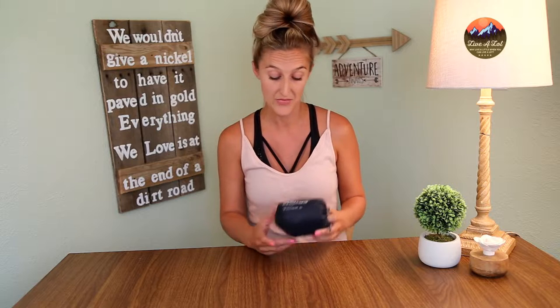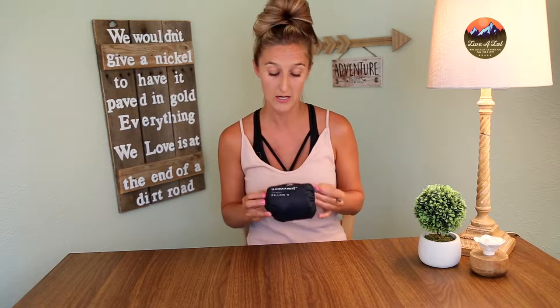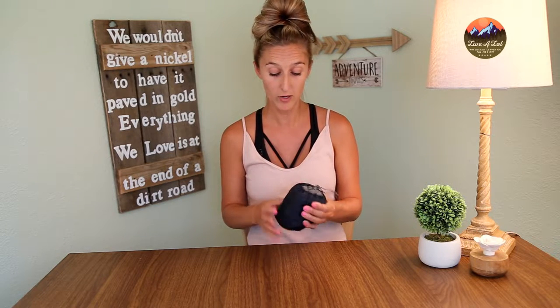I got the Therm-a-Rest in the mail about six months ago. I was really excited to test out this pillow. I previously had the old model of the Therm-a-Rest and it was amazing, super comfortable. We used it a lot so I was really excited to get this one. When it arrived it came packaged pretty nicely — it comes in a stuff sack like a lot of the other pillows on the market. It's a little bit heavier, coming in about 5.6 ounces, than some of the other pillows I have tried, but overall it comes compacted pretty well.